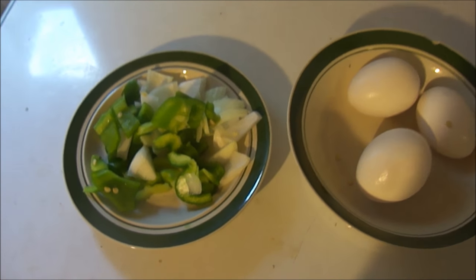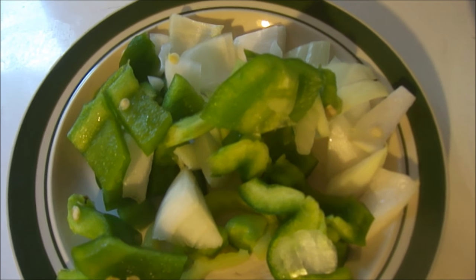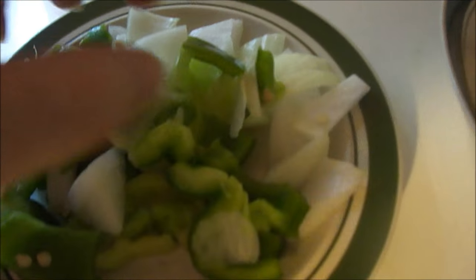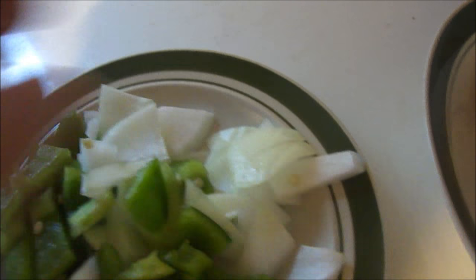Hey my legion, how are you all doing today? I'm here today to do Jason Callen's two pepper and onion and candy onion omelette. What I got is green bell peppers, Hungarian hot peppers, and candy onion.